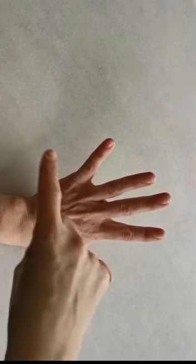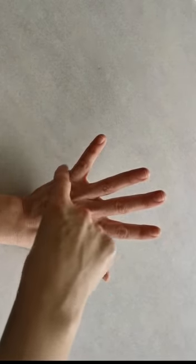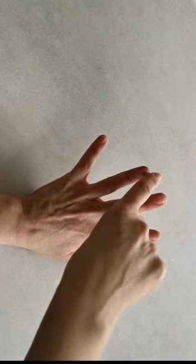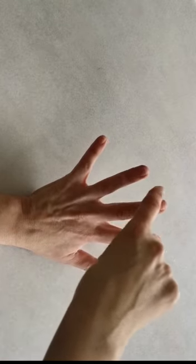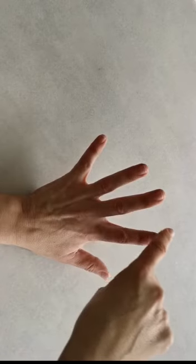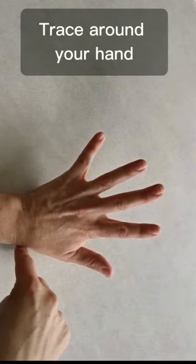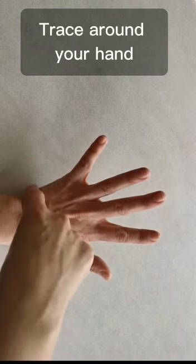To use this technique, simply hold your hand out in front of you or resting on a surface such as your leg or a table. Using the index finger of the opposite hand, trace around your hand, moving up and down each finger and finally your thumb.